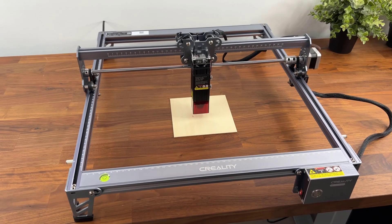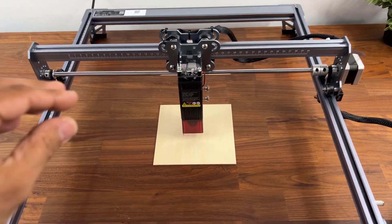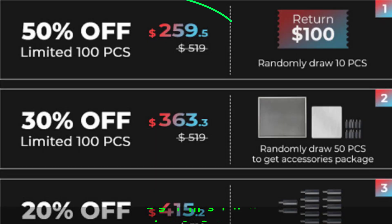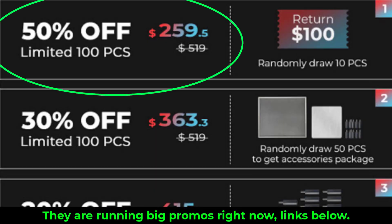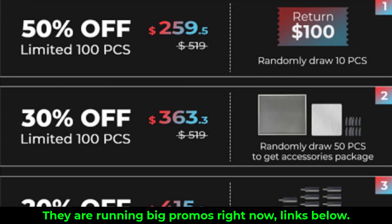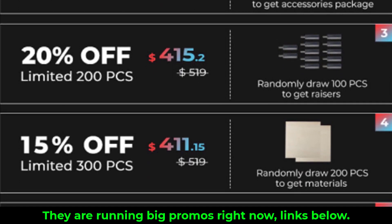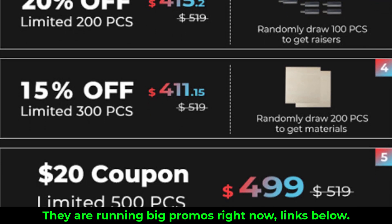I want to give you guys some details about this product, but the reason I'm making this video is because they are having a magnificent promotion giving 50% off the laser engraving machine, limited to the first 100 orders only. Now after those 100 items are sold, the discount drops to 30% and it keeps going down from there.